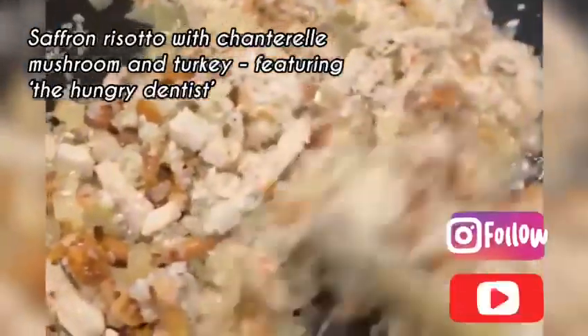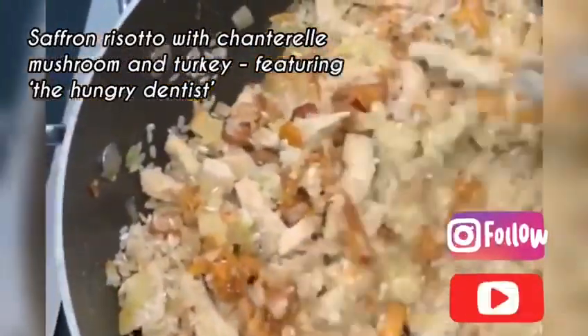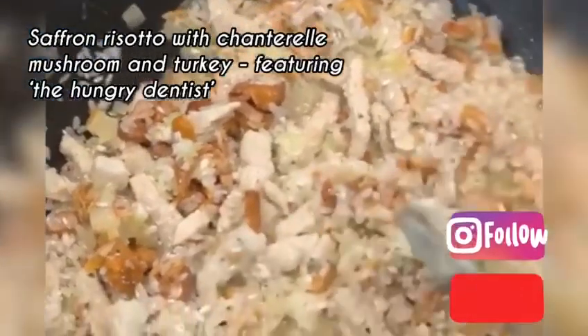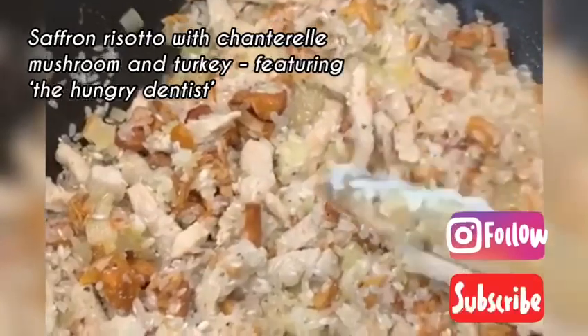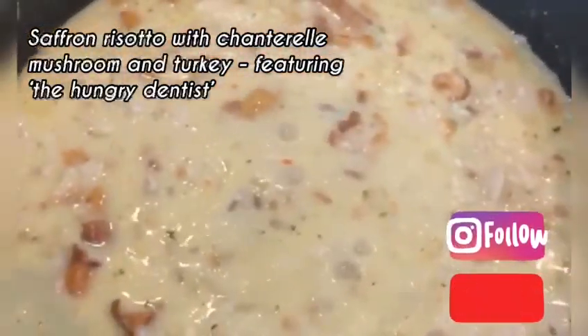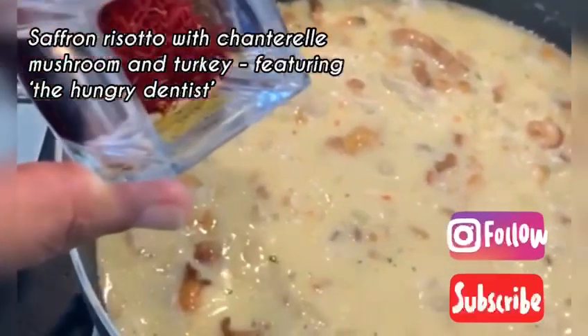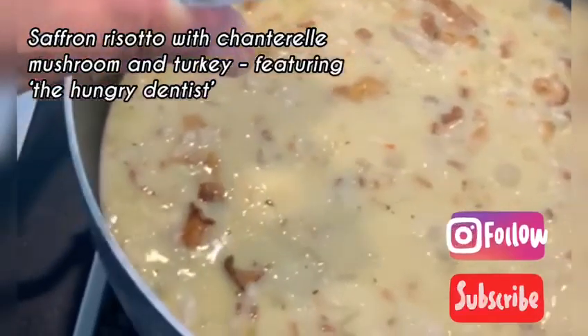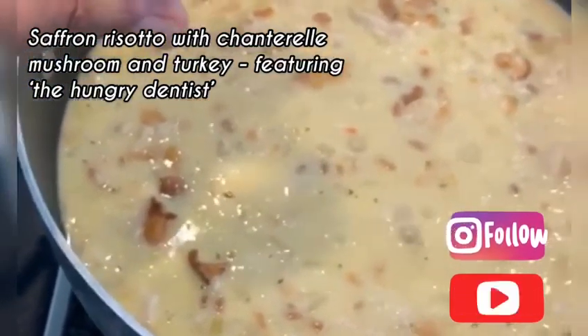It takes around 10–15 minutes till all the rice becomes quite soft. Then I will add a little bit of saffron to give it a nice color and a nicer taste. It's almost ready now.